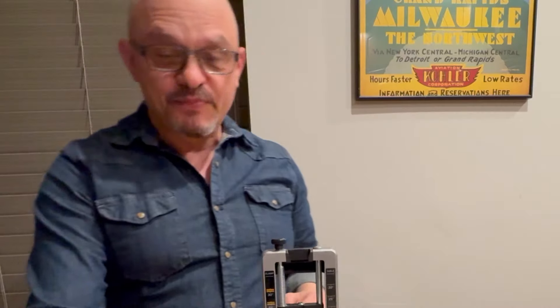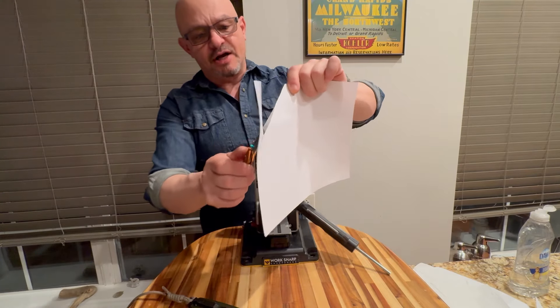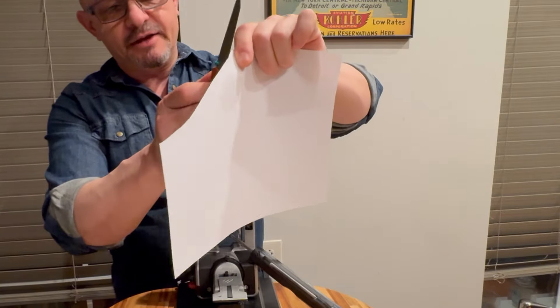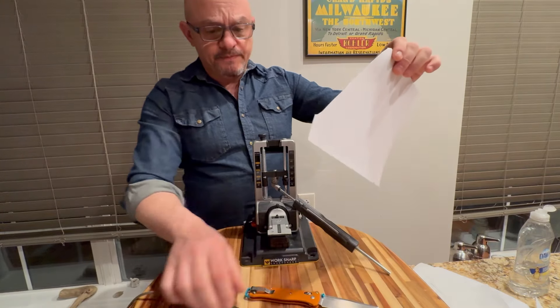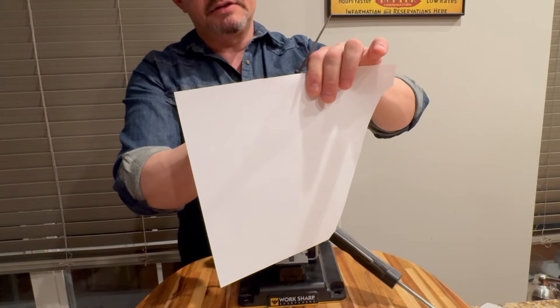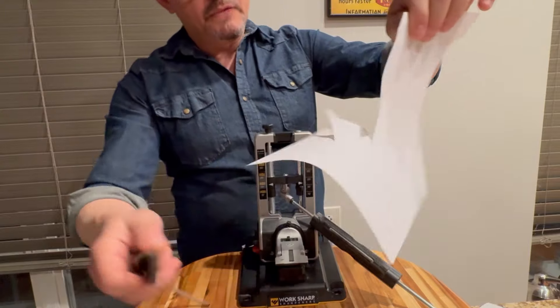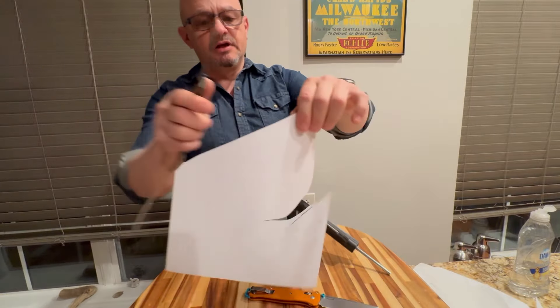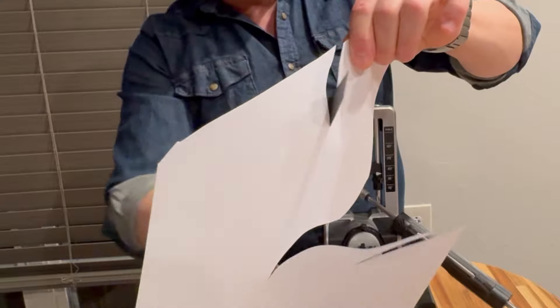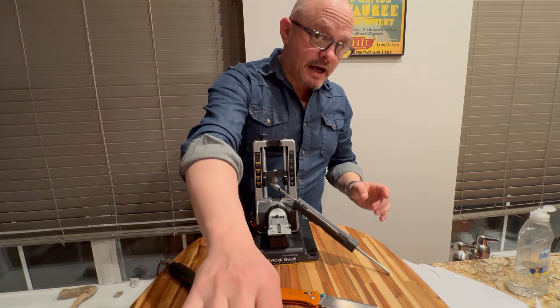What do I mean by results? Here's a knife — very sharp from the factory, a Benchmade factory edge — and it does a fantastic job cutting paper: push cutting, slice cutting. It's sharp. Here's a knife that I sharpened, also a Benchmade with M4 steel, and this is how it cuts. Basically, the results I got give me a lot of control.